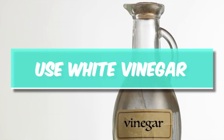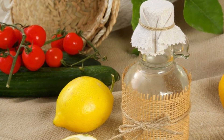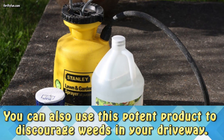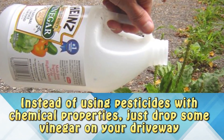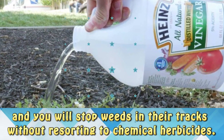Use white vinegar. White vinegar is a versatile product — you can use it to clean your vegetables and discourage germs at the same time. You can also use this potent product to discourage weeds in your driveway. Instead of using pesticides with chemical properties, just drop some vinegar on your driveway and you'll stop weeds in their tracks without resorting to chemical herbicides.